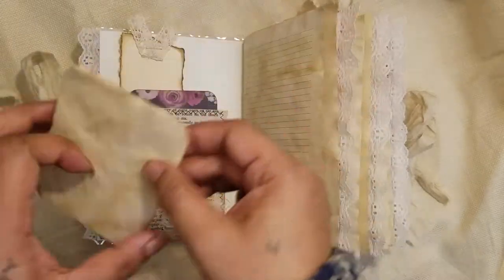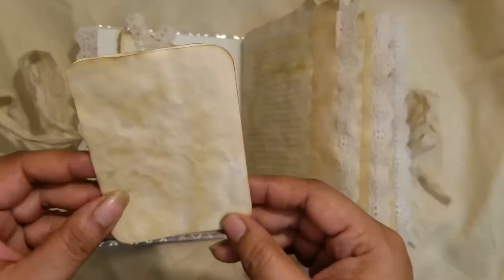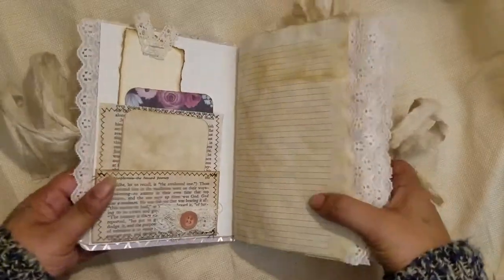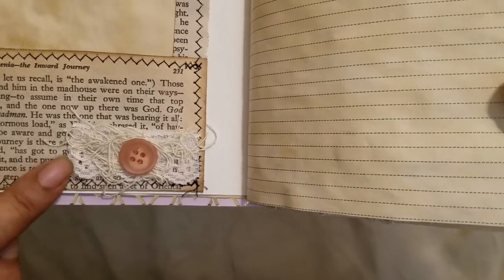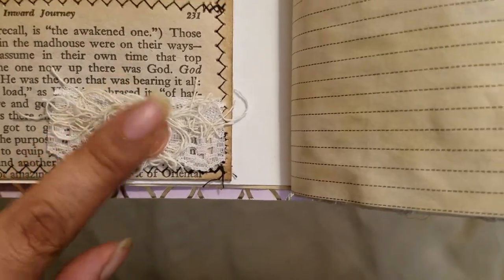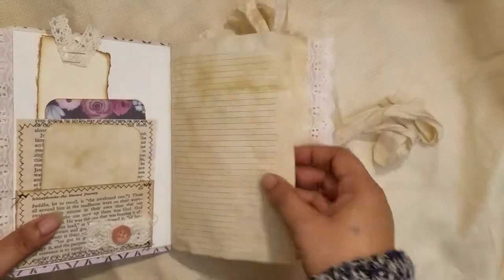In the little front pocket there's some extra paper folded into thirds with rounded edges — like a little notebook for notes that tucks down inside. At the very bottom I did a little bit of layering: some lace trim, creepy cloth, and a vintage button. There's also some line paper that I made on the computer.